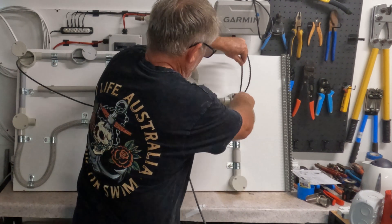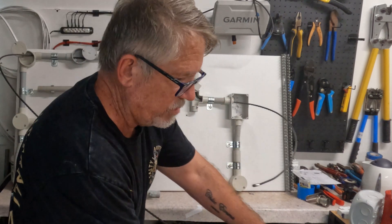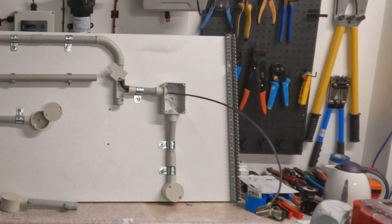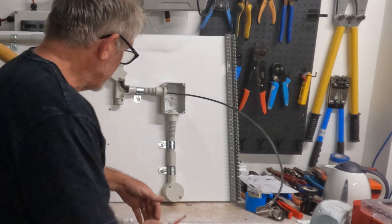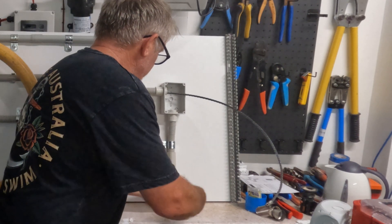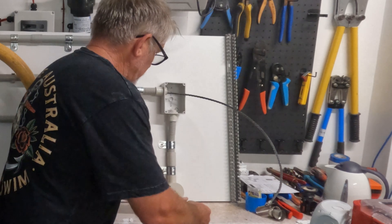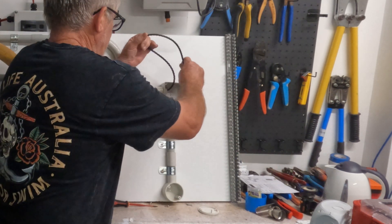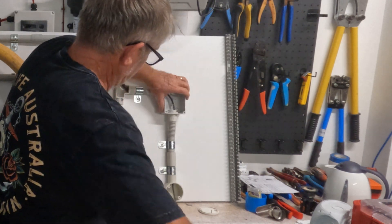Then I'll pull it down through there so we can tie a cable to it and pull it back through. All I do is pull the inspection cover off of this junction box and feed my snake down through there. Easy. You can do this on big long runs without any problems at all.